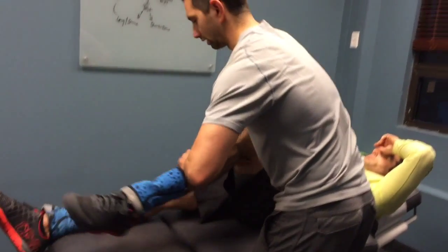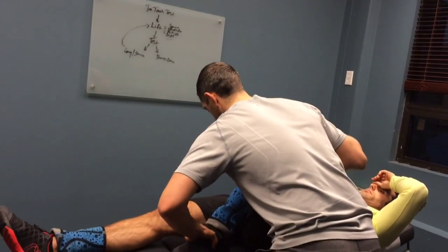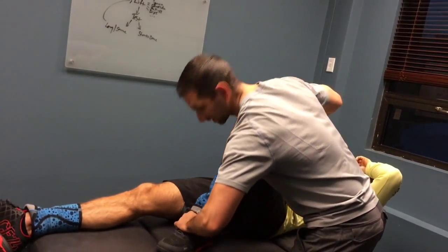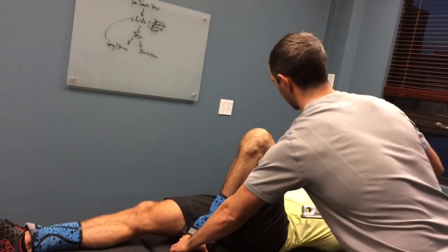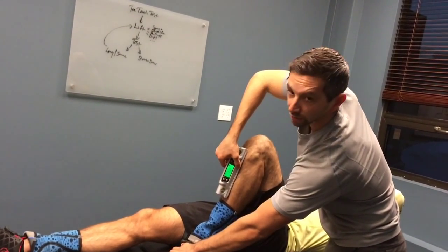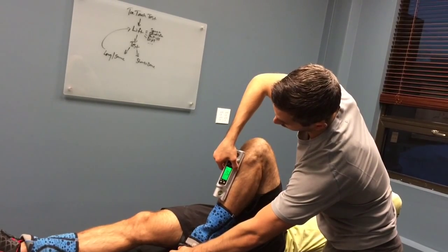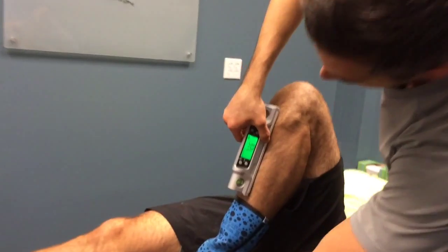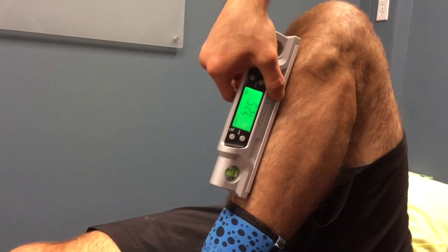So we're going to take this leg, bring it up, same thing. And you can see without me even pointing it out, I can push as hard as Andrew's knee is going to go. You feel tension with that? Yeah, it's tight. And now we're looking at 72 and a half to 73 degrees.